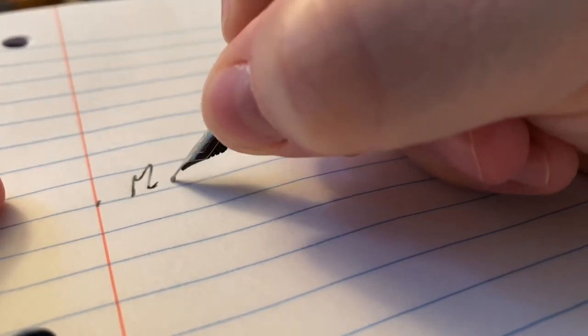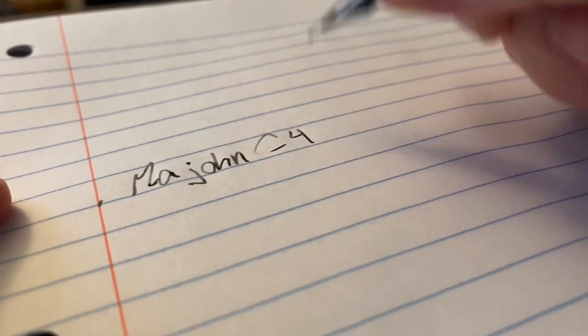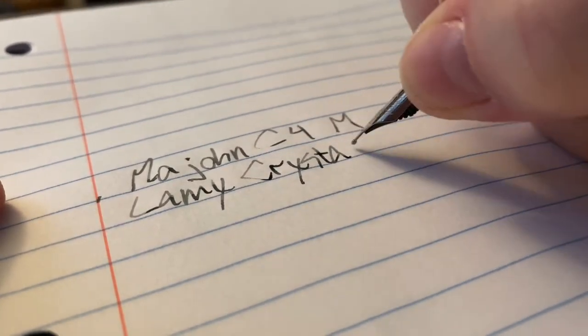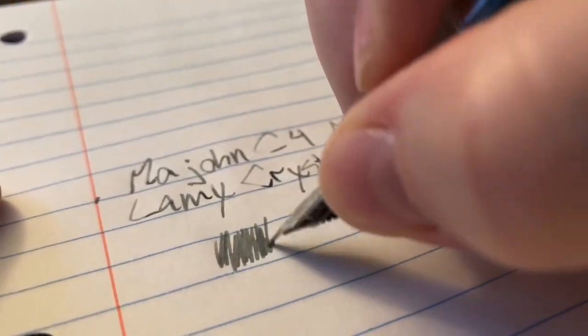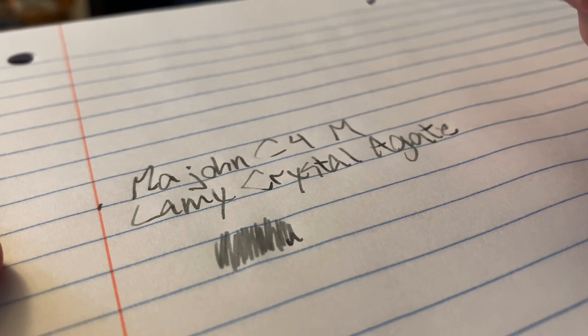That was the issue I was having this morning — I was getting hard starts, so I'm a little concerned about that. There we go. Mahjong C4. This is a medium. And the ink is Lamy Crystal... I like this ink.